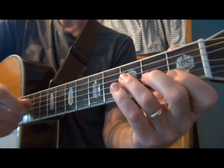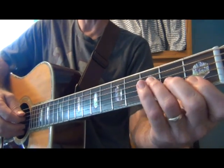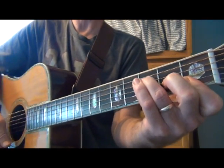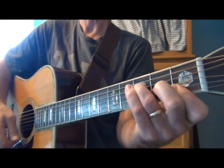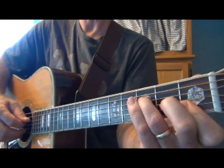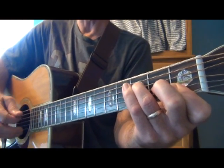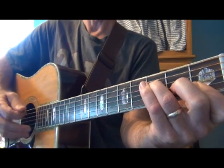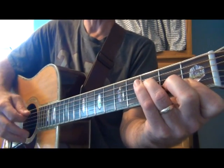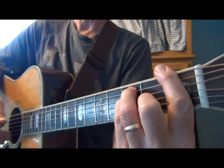As far as strumming the F, in three-four time it's going to be a bass note and then strum — one, two, three. In four-four time it'll be bass note, strum, bass note, strum — one, two, three, four — or with an 'and': one, two and, three, four and.